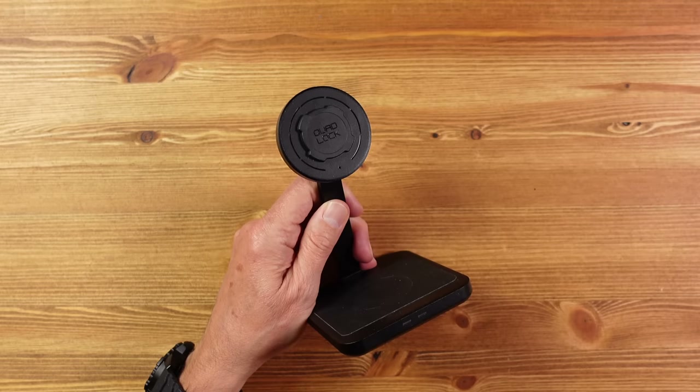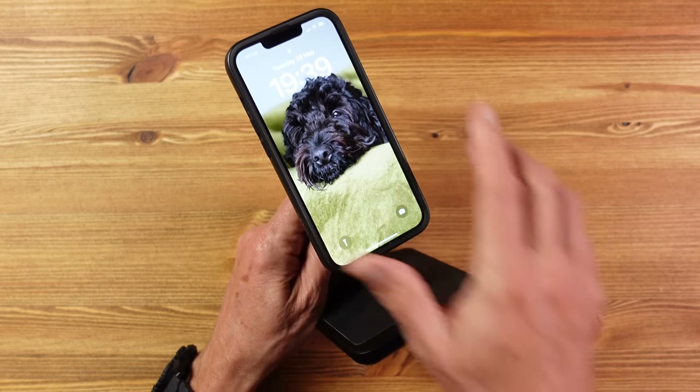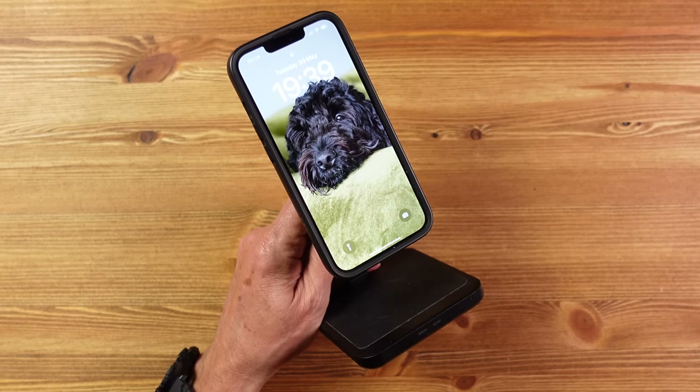As some of you will know, Quadlock is my preference for mounting my phone in my car, on my mountain bike, and on my desk — I've been using it for several years. So I was very happy when Quadlock sent me one of their newest innovations — this is it, the Quadlock selfie stick.